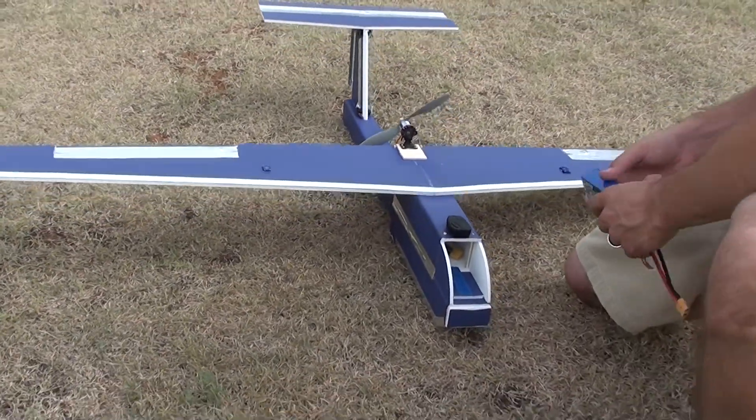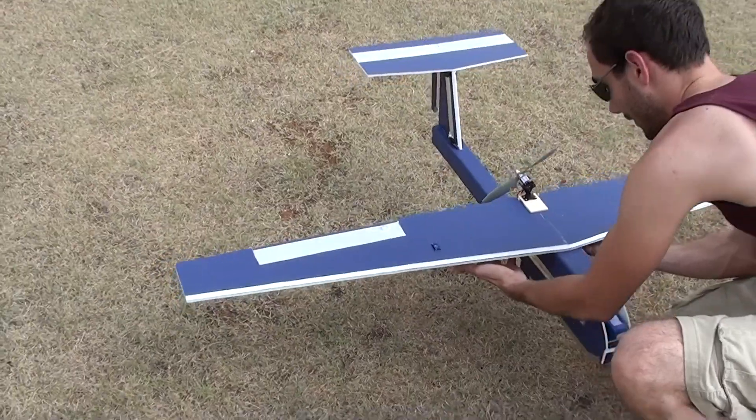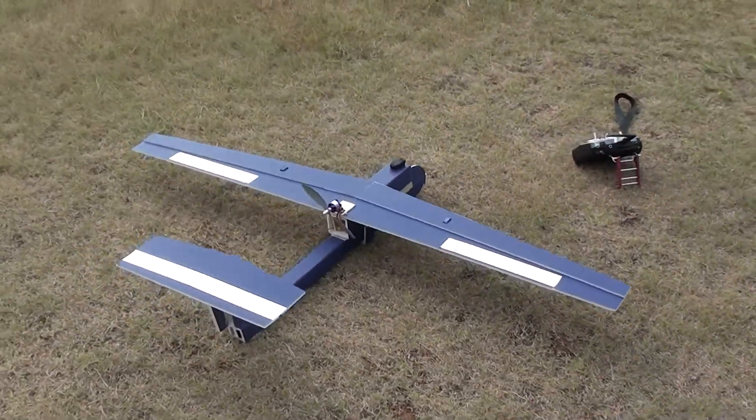I'm going to try running it. I think it will balance off the 2200. Don't know what type of flight time I'm going to get — no clue on those details. I don't know if it will even fly.